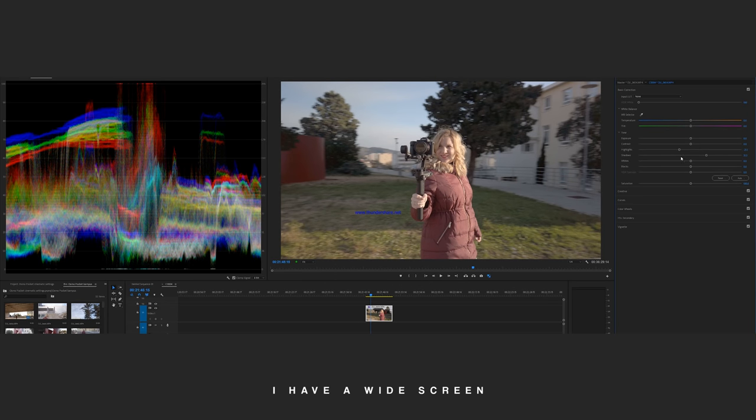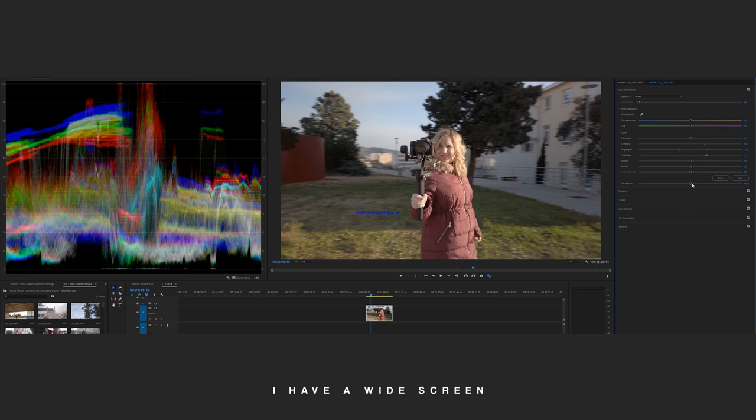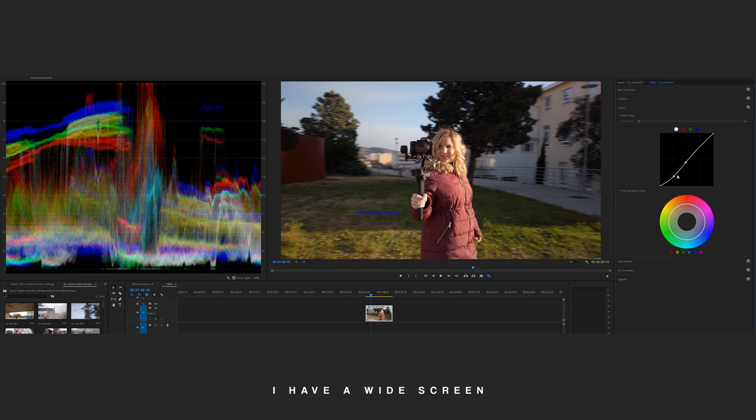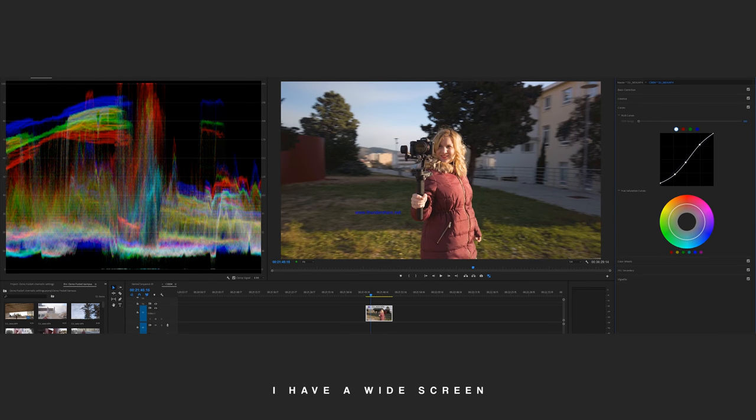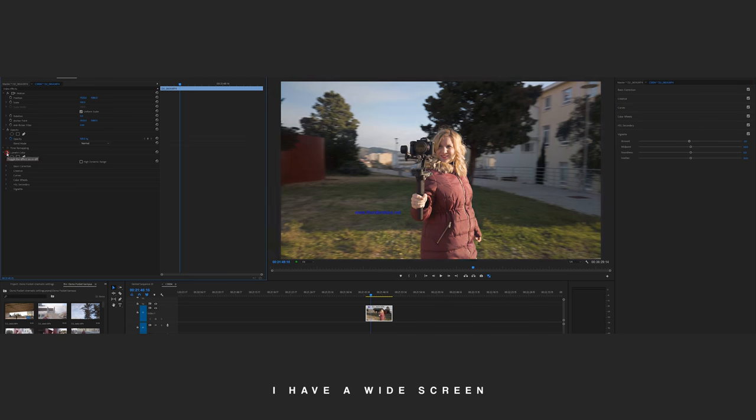You can do some great tweaks on the basic color correction tab: lower the highlights a little and raise the shadows to get a more even, balanced picture — always check the scopes. Add some contrast and saturation to give the image more vibe. Add an S-curve from the S-curve dropdown to get even more of that cinematic feel. Finally, play with the color wheels to add some blue in the shadows, a yellow-green tone in the midtones, and small tweaks on the highlights.